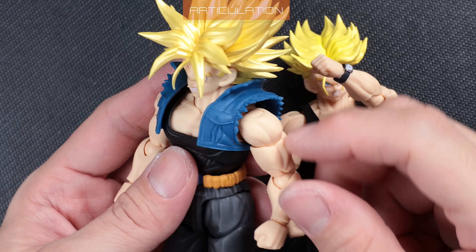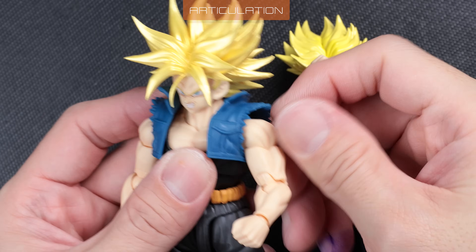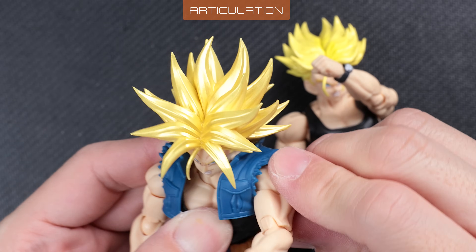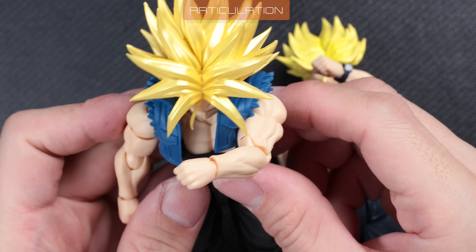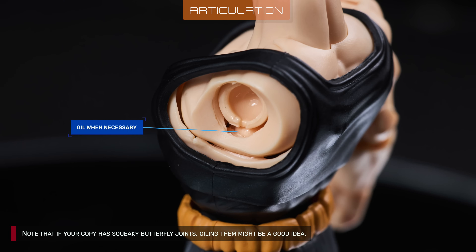No problems with arm poseability. The sleeve holes are big enough not to get in the way. Arms' reach across the body is only slightly affected, and range is good. Note that if your copy has squeaky butterfly joints, oiling them might be a good idea.